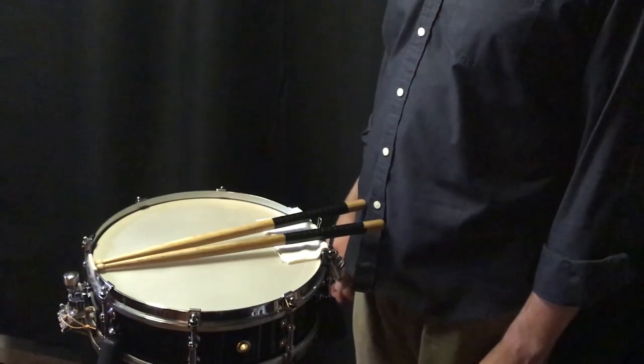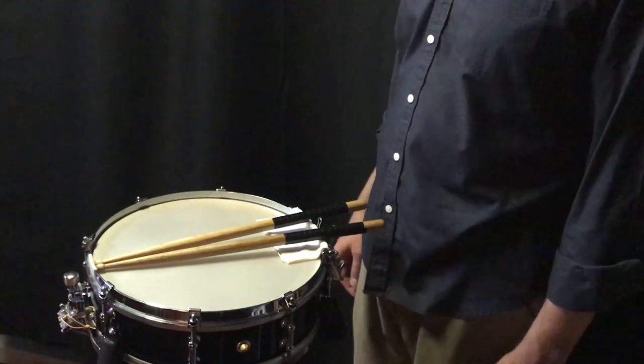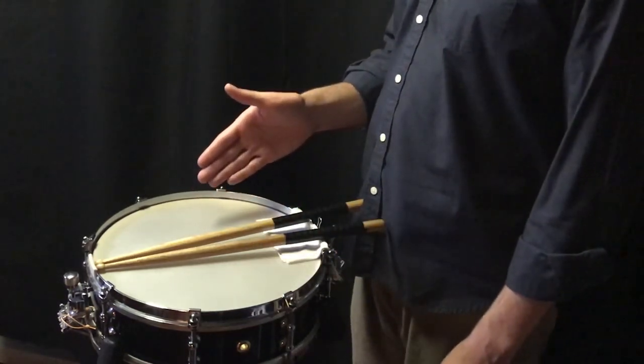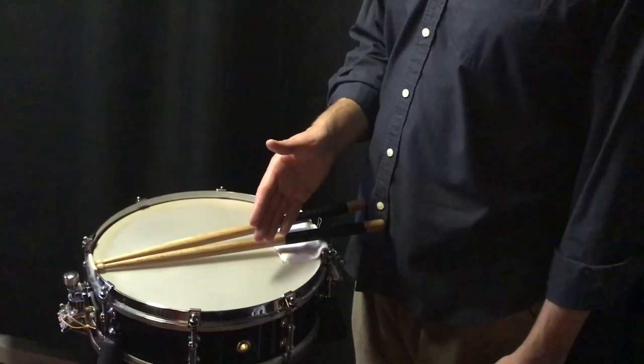The five-stroke roll and all other numbered rolls are based on a specific rhythm. In this case, it's a three-note rhythm: 1-E-&, 2-E-&, 3-E-&, 4-E-& if it's on the beat.